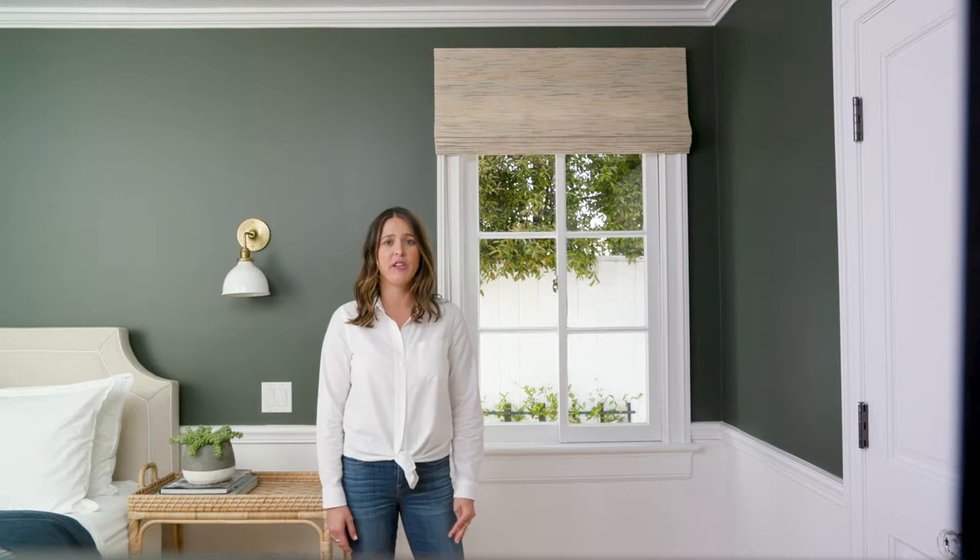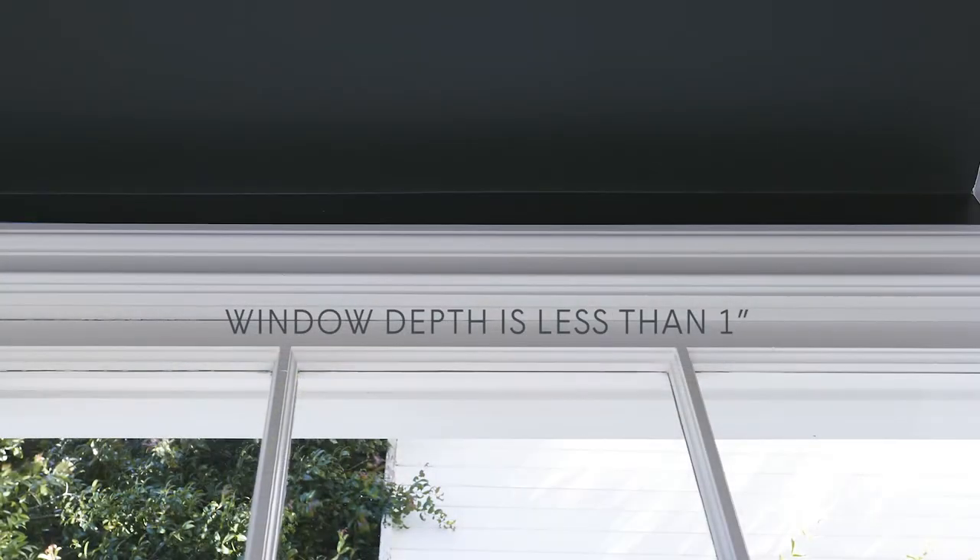The primary reason to outside mount your shade is that your window doesn't have enough interior depth to be mounted inside. This is a great example of a window that does not have enough depth to install the headrail. You need at least one inch of depth in order to inside mount comfortably.